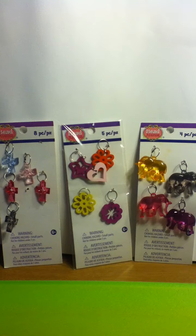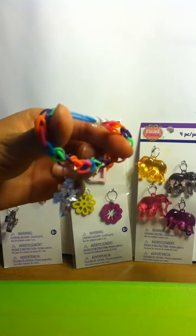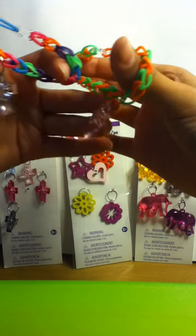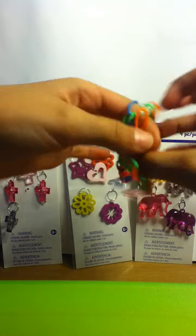I bought these charms from Michaels. They were 99 cents. And I made two bracelets with these charms. I made this one — it's a colorful one — and I made one that has a pink charm and then a blue charm, colorful, and then orange and green.